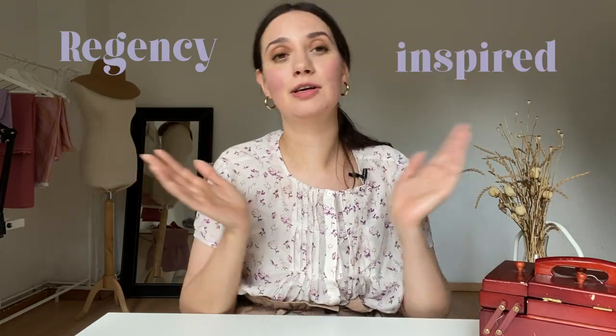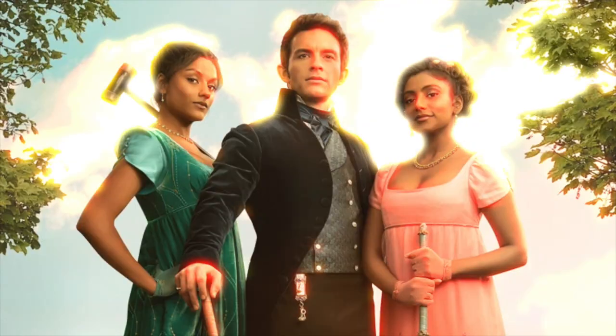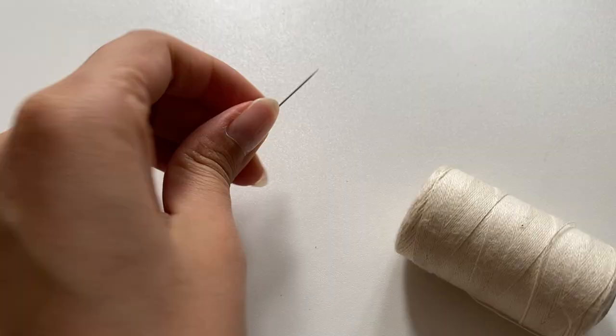Hey lovelies, welcome back! Today's project is going to be a pair of Regency-inspired short stays. While I'm making those, we're going to go on a little Bridgerton binge — because why not. I'm going to construct this whole thing only using needle and thread, and I'm also going to show you how I drafted the pattern myself so you can do the same with your own measurements.